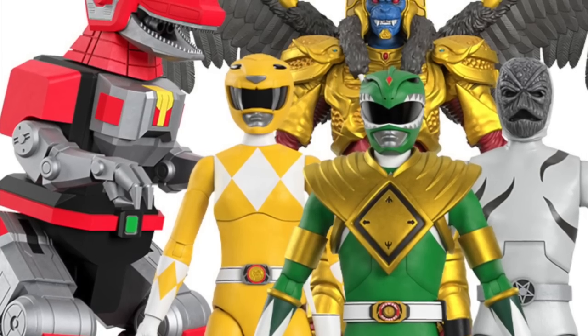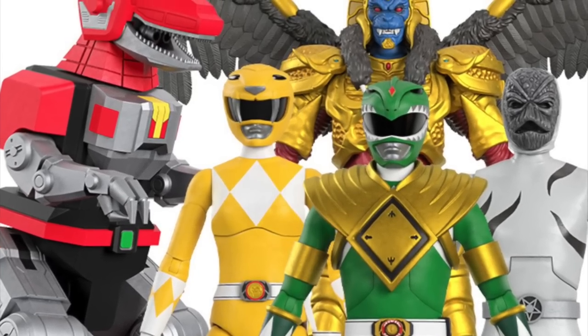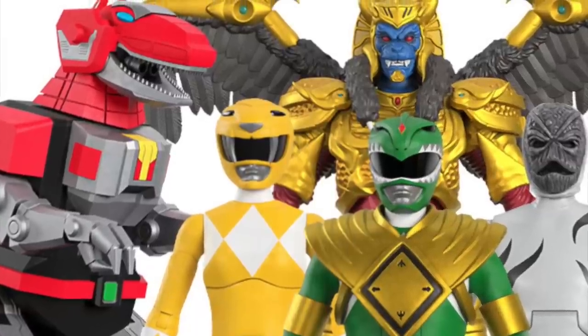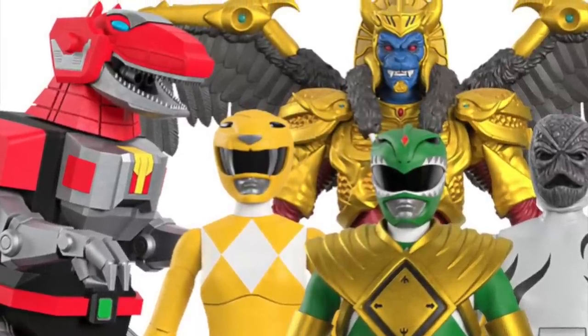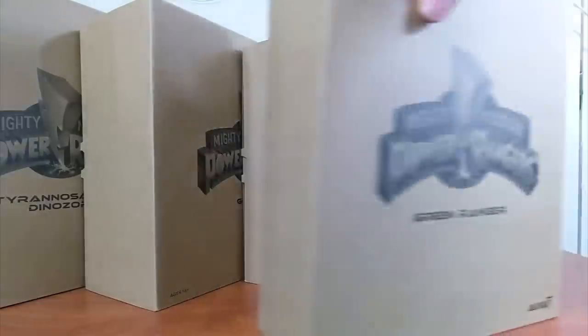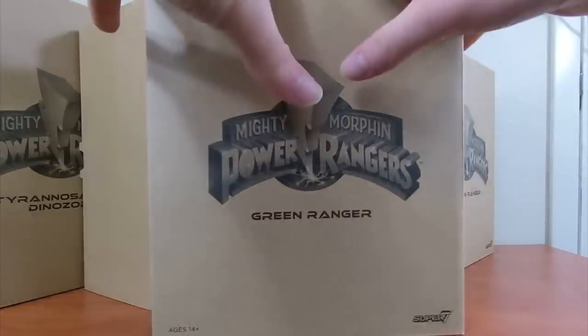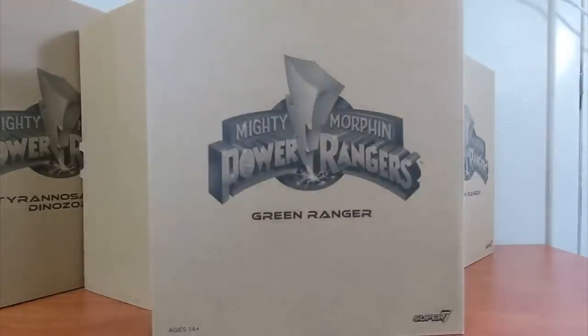Before we get started, I have to give a huge thanks to Super 7 for sending all these over for the purposes of these reviews. It was super nice of them to do that, and I'm very excited to take a look at these guys, starting with Mighty Morphin Green from Super 7 Ultimates wave one.